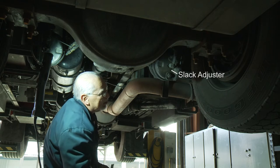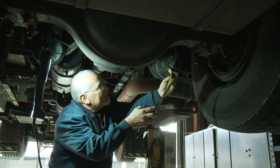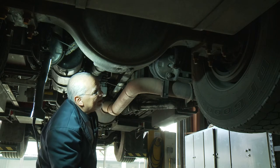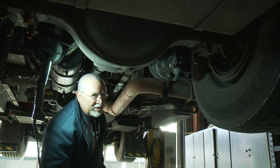Go ahead and apply the brake. Right here you measure it again — this is also about an inch and three-quarters on that white line that's painted. Release it, and that's how you check your brake adjustment.